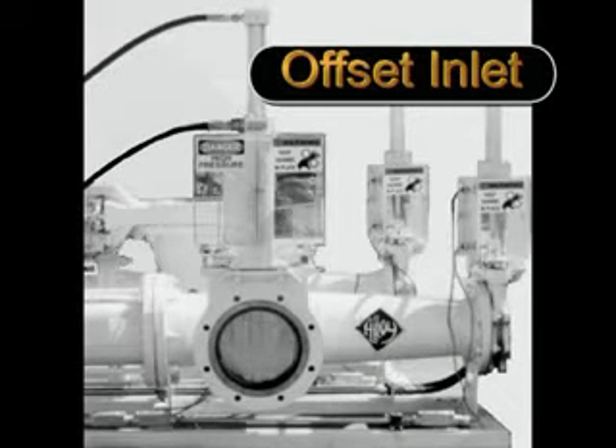The inlet suction capabilities of the Alloy Ramvayor permit the inlet to be rotated 90 degrees without affecting pump fill. This capability provides tremendous installation flexibility to the Ramvayor pump.